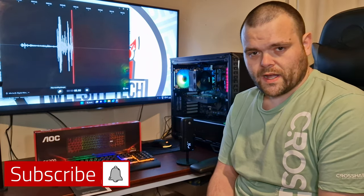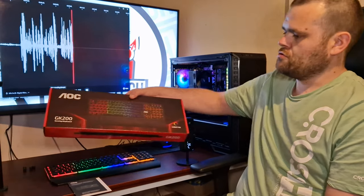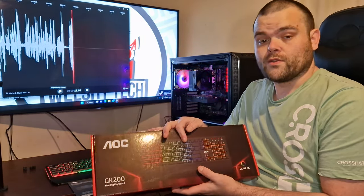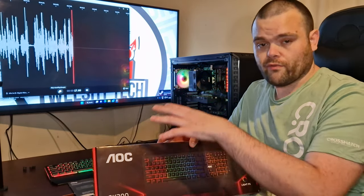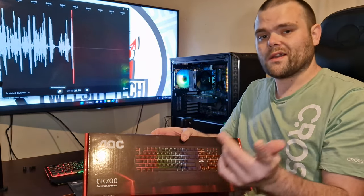Hey guys, this is Richard from Welch Tech. Welcome back to the next video. This time I'm looking at the GK200 gaming keyboard from AOC. What we'll do now is I will show you what's included in the box and the overall layout, to see if you should buy it or not. So continue to watch.